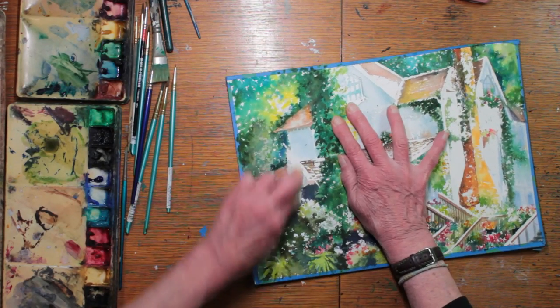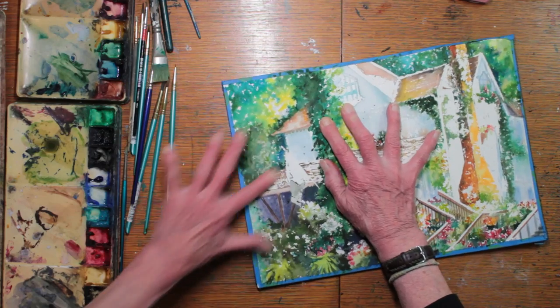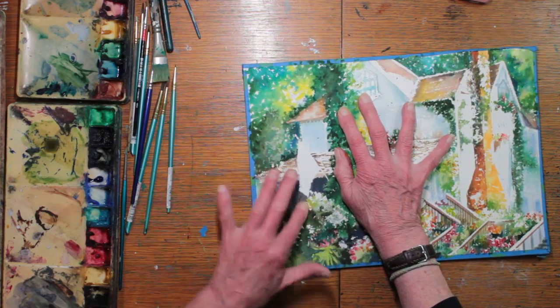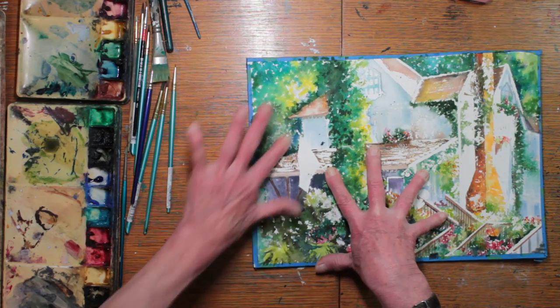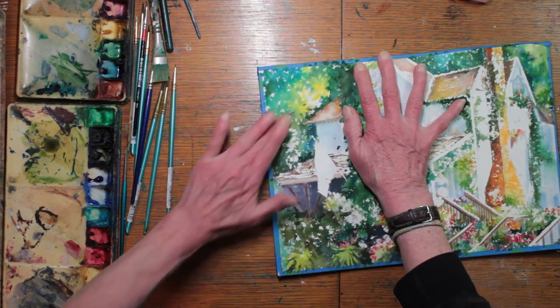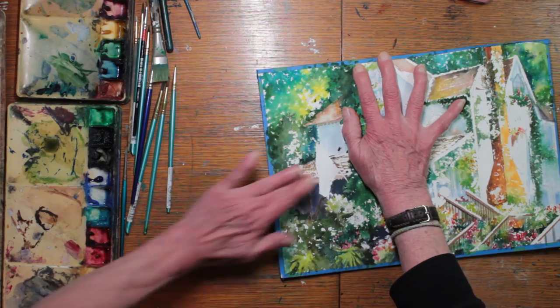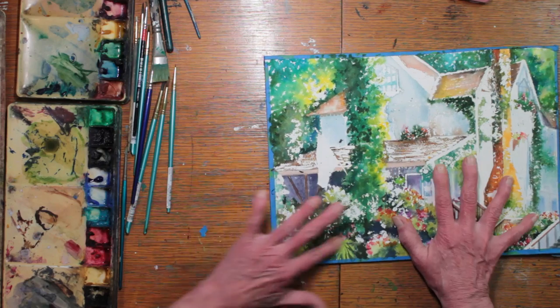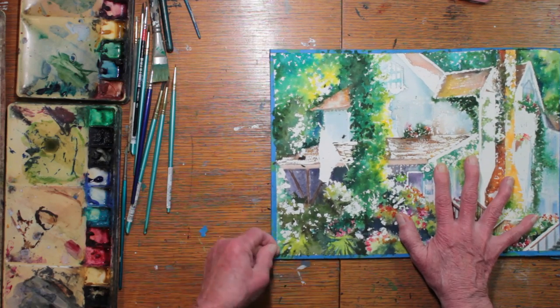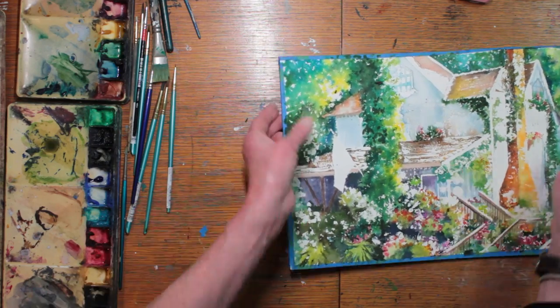Still working away. And here comes the flag — this will be the first American flag I've ever painted, and it's hanging right there in front of the porch. You can see all the room I've left myself to paint bright flowers. These pure whites will take it nicely.